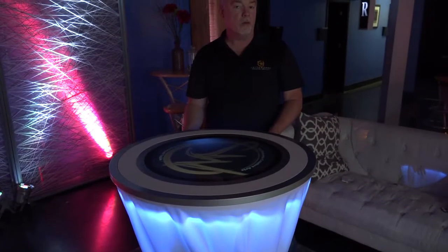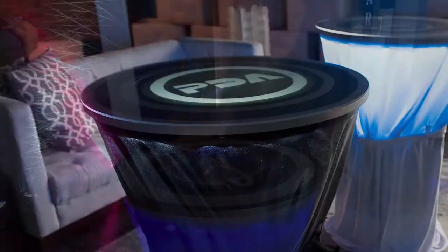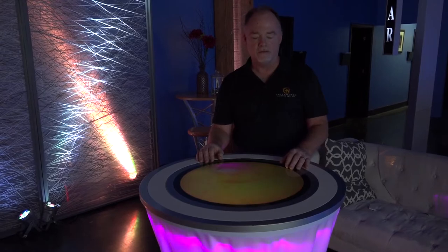This also comes, as you can see, with a white skirt and a white top right now. We can change this — we have the classy white, and we also have the elegant black, which is a black skirt and a black ring, so it'll match whatever decor you want to have at your event.